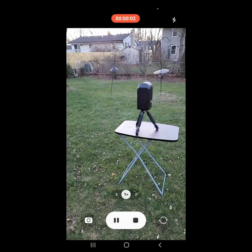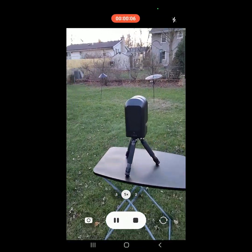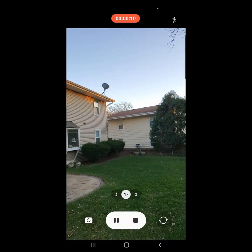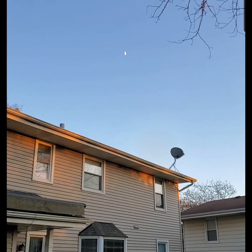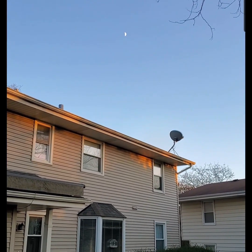Hey everybody, here I am in my backyard. There's the Seastar set up on my little portable table. I had such a success with the new firmware checking out the sun earlier, that I'm going to use the Seastar and try to go to the moon and check out the quarter moon.